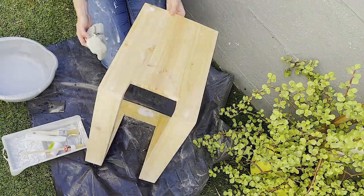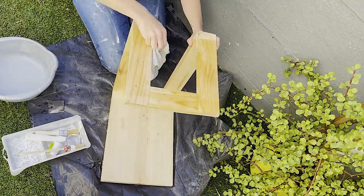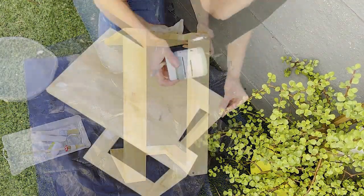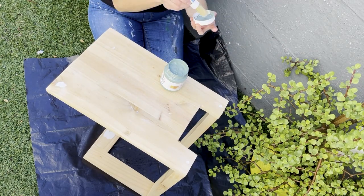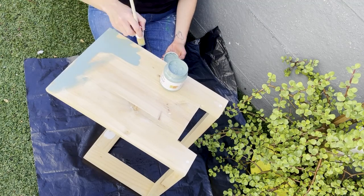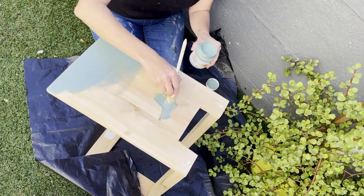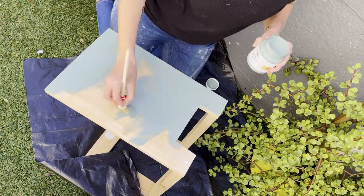You can paint it, you can do all kinds of really cool stuff with it. I decided that I wanted to bring in a little bit of a pop of color, a contrast color in my living area, so I decided to paint my sofa insert green. I also wanted to create a little bit of a worn surface so that it's not just a fully solid painted sofa insert.